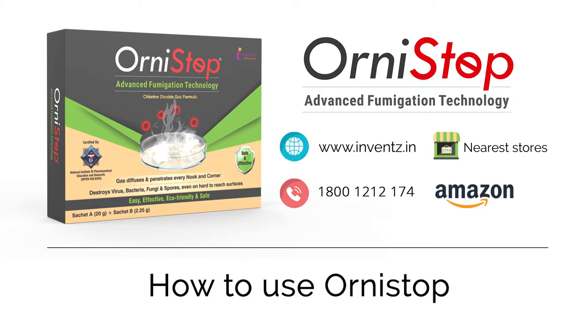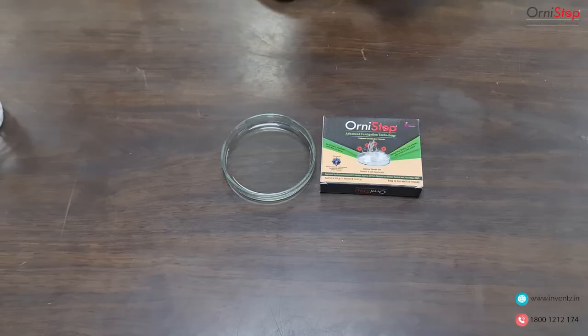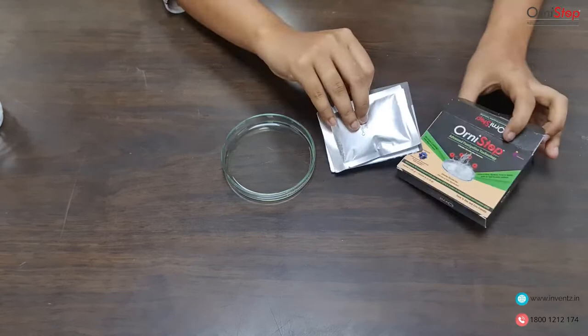This video shows you a demonstration of how to use the Orny Stop to sanitize your surroundings. Now let's unbox the Orny Stop pack.